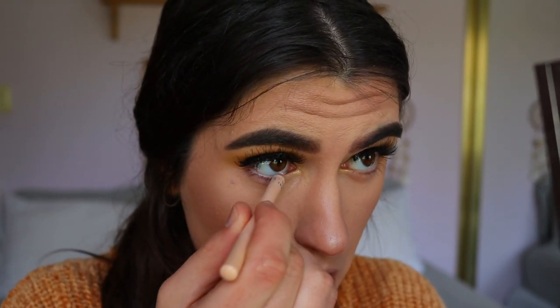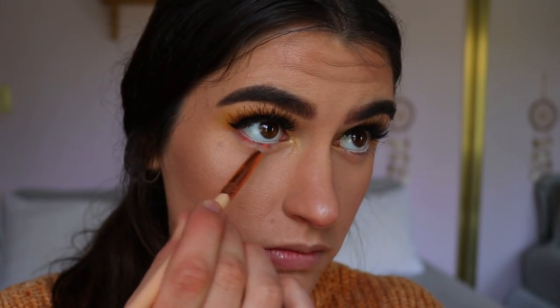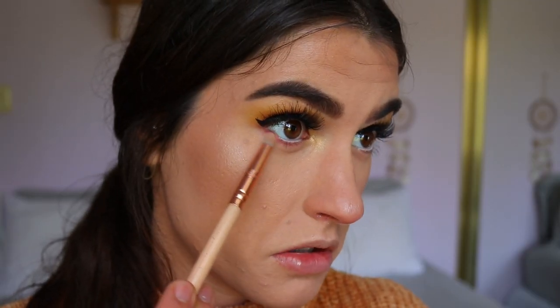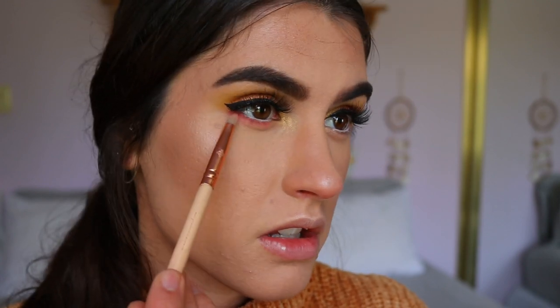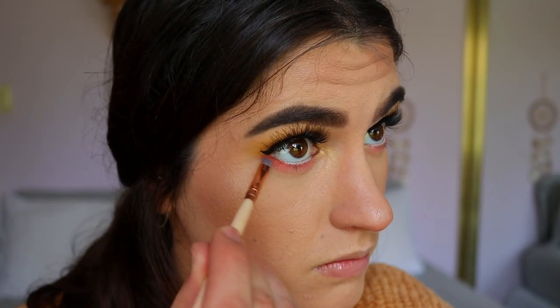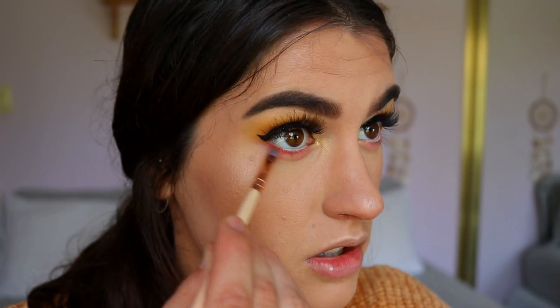To continue, I'm taking a nude eye color from Models Prefer and applying it along the waterline. Then on a pencil brush I'm taking these two peachy pink shades and placing them really closely against the bottom waterline, focusing on the outer two-thirds and tapering it in — most pigmented on the outer portion. These peachy tones are so pigmented; they come up right off the bat, so strong and true to the color in the pan. For a smidge more intensity right up against the bottom lash line, I'm taking an orangey brown shade on a precise shader brush from Zoeva.